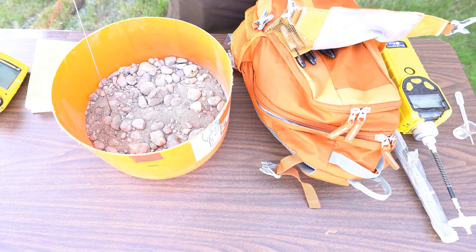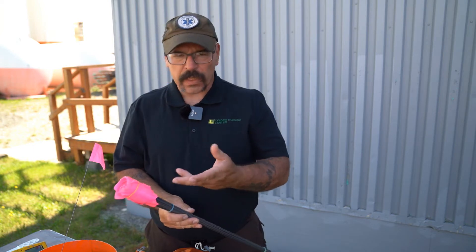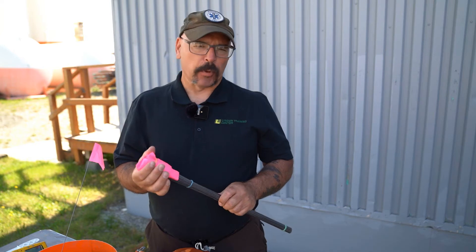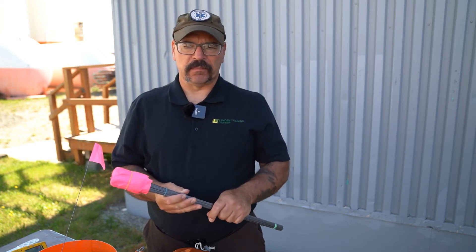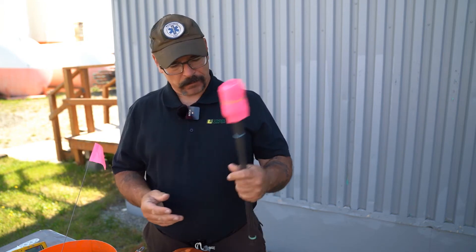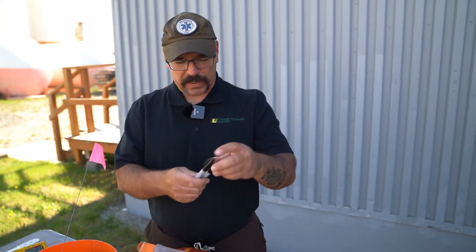You can use stakes or a lot of different things, but these are lightweight, I carry a lot of them, and I can write on them with a Sharpie. There's no rhyme or reason to the color — it's just what I bought — but they do make them in different colors, so if you need to delineate different parts of the spill using different colors, maybe you have two chemicals in the same area, that would work.